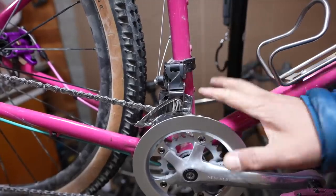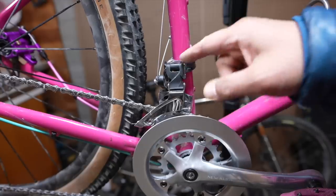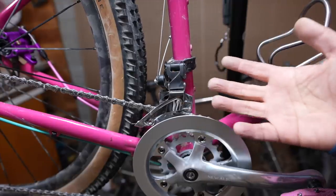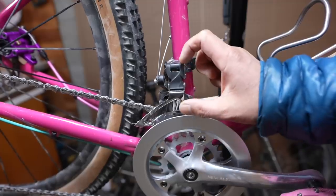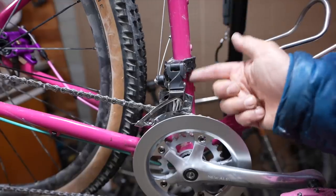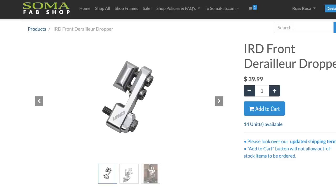Another problem you might encounter: some bikes have a built-in braze-on — a fixed plate where you mount your front derailleur. Typically they're sized for road rings, anticipating a 50-tooth chainring or larger, so it's difficult to get a front derailleur low enough to work with smaller rings. You could saw off that tab and run a clamp-on derailleur, or there are a couple of front derailleur extension pieces that clamp onto the braze-on and give you more vertical adjustment.